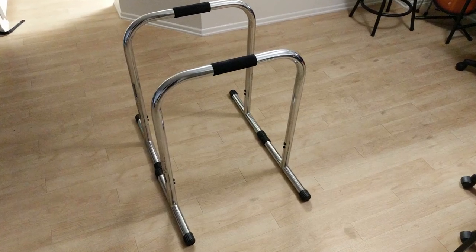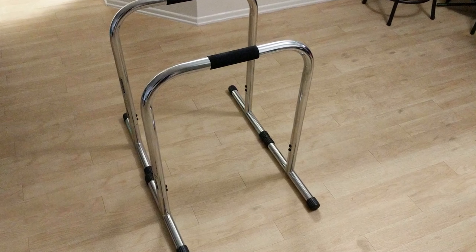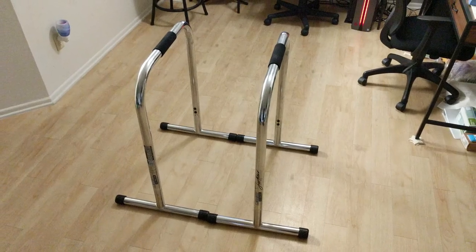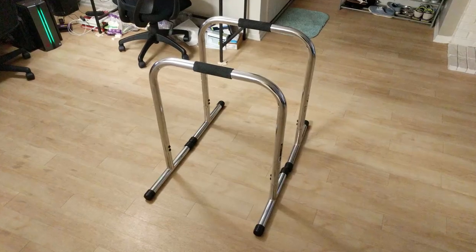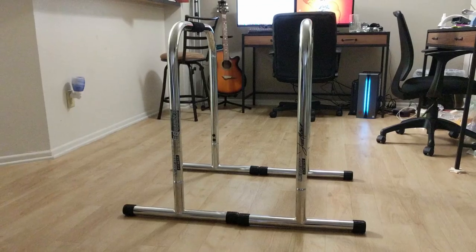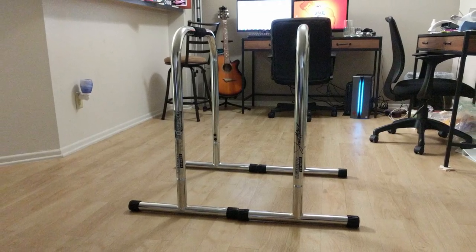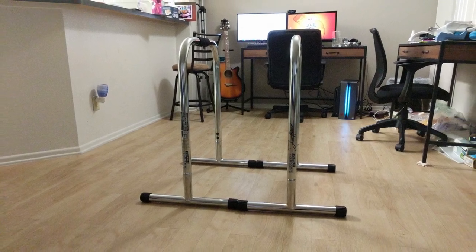So let's talk about the Lieber Fitness Equalizers. This piece of equipment is a dip bar station that you can use at home or in a gym. Some gyms do carry the Lieber Fitness Equalizers — I've seen them in a lot of YouTube videos — but I actually bought them for myself to use at home to do dips, inverted rows, tricep extensions, and stuff like that. They really are a dip bar station with other options you can use, all at home.